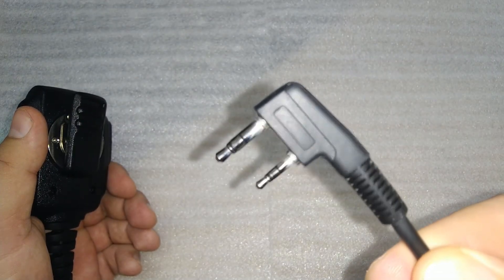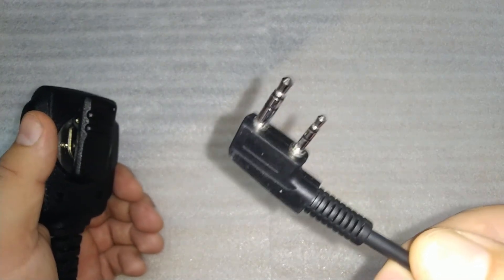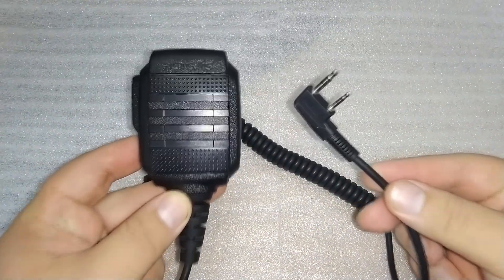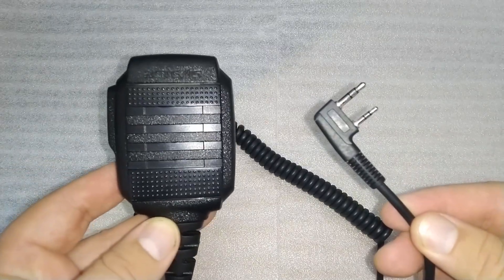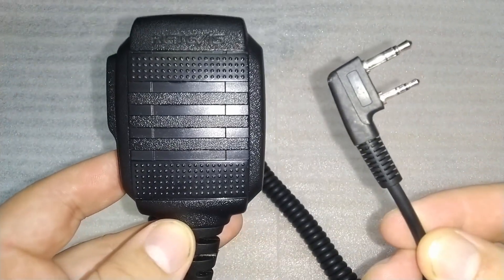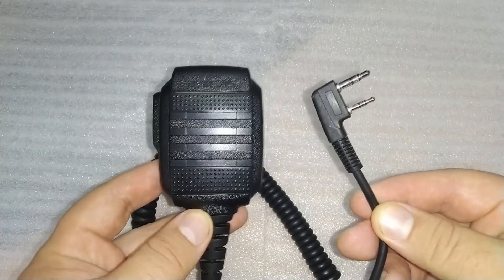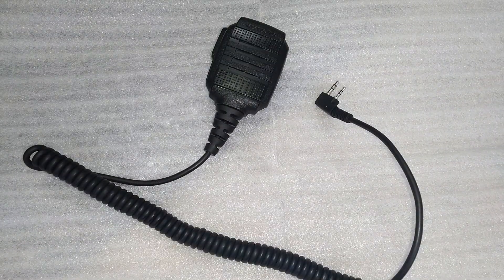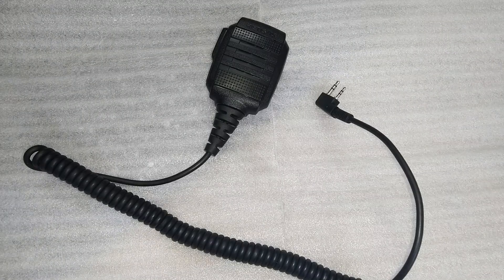Next, let's talk about the exceptional audio quality that the Redivis earpiece delivers. Equipped with a condenser microphone boasting a sensitivity of minus 40 decibels and a 40-millimeter speaker with a sound pressure level of 108 decibels, this earpiece ensures crystal clear voice transmission and excellent audibility, even in noisy environments. You can rest assured that your message will be heard loud and clear without any distortion or background noise.